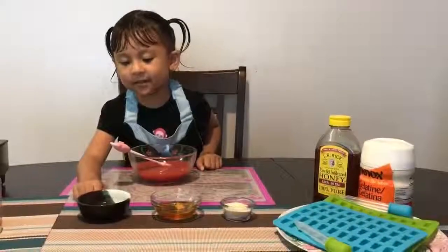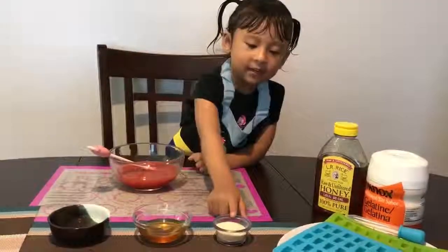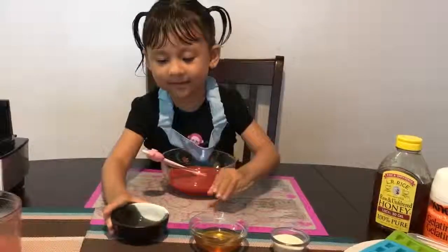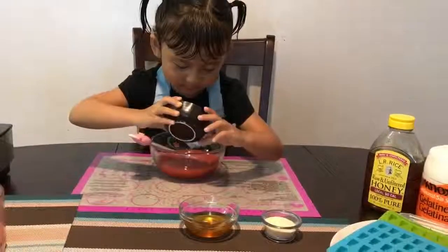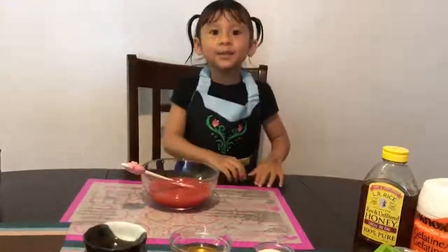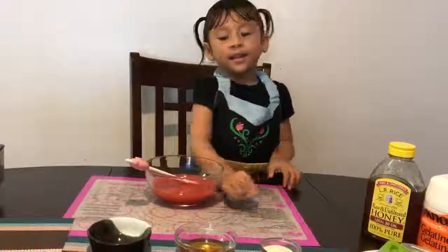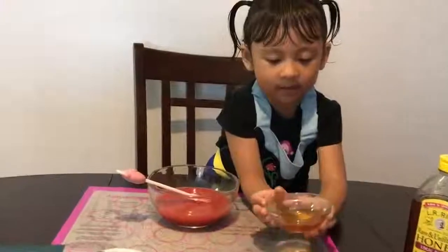Now, this is the lemon juice, the honey, and the gelatin. Put them in the bowl. Be careful. Now let's put the honey in the bowl — be careful. This one's the honey. Be careful.